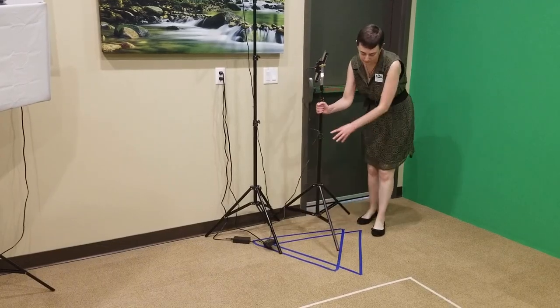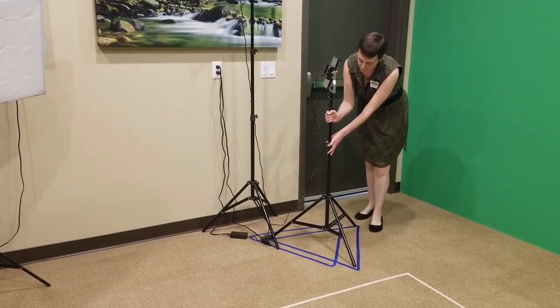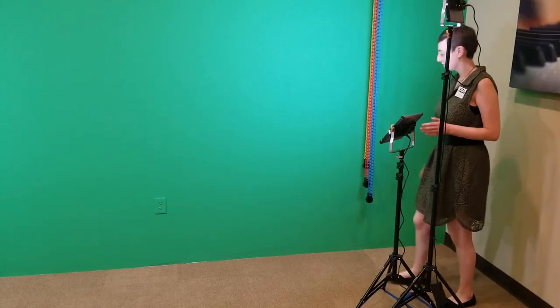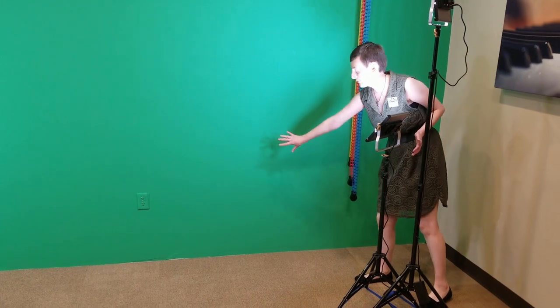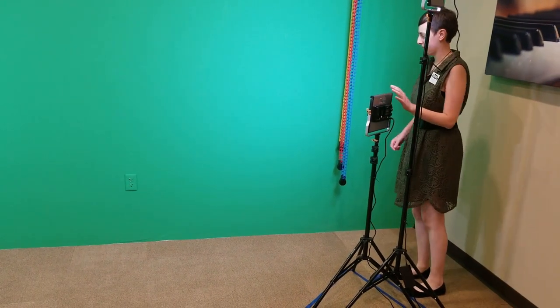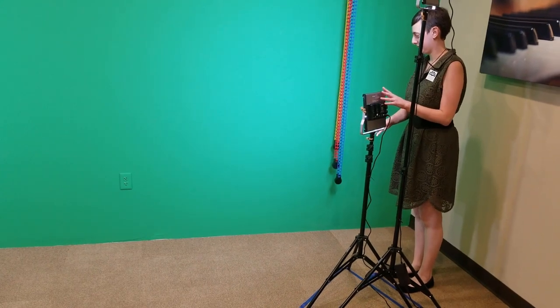We start by setting up the lights. You put the green screen lights in their place and point them at the green wall. The goal is to light up that wall as evenly and as much as possible, so watch out for dark spots, especially in the corners.